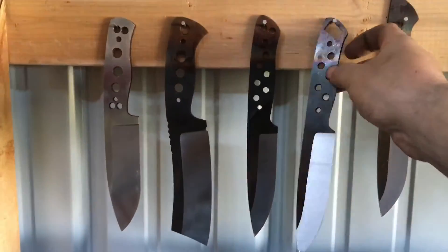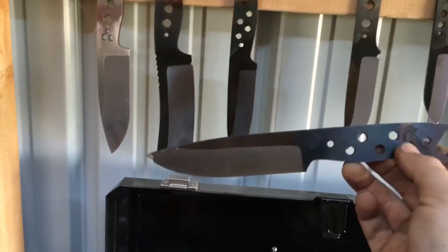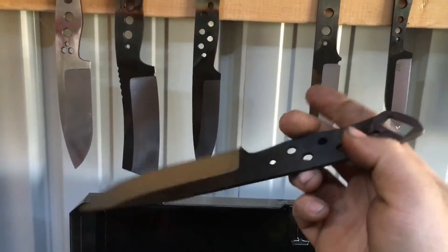There's a Bluegrass Bushcraft blade — still got to hand sand it.